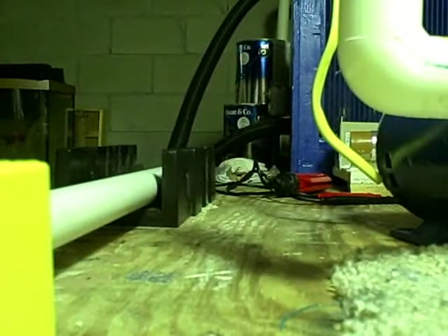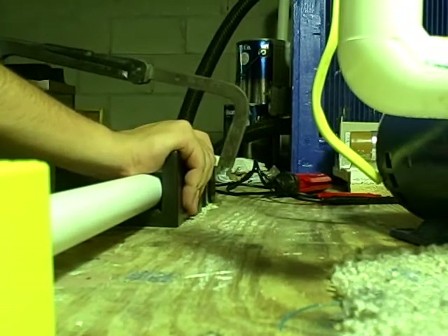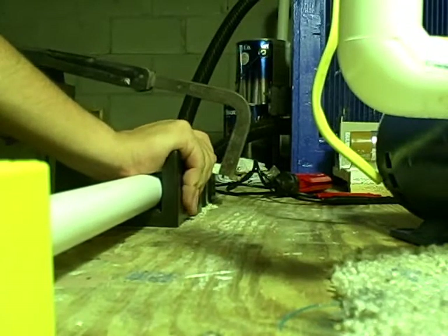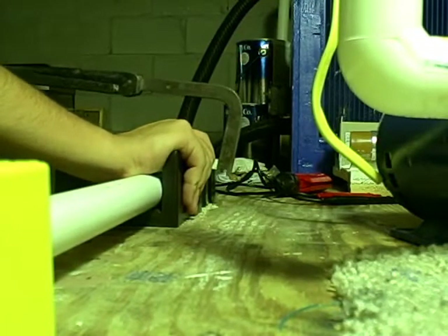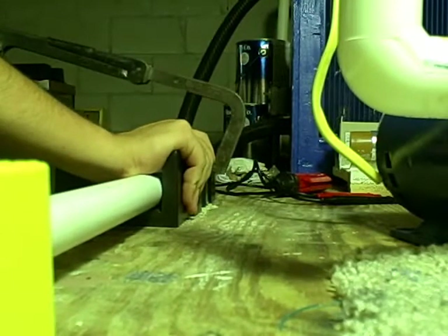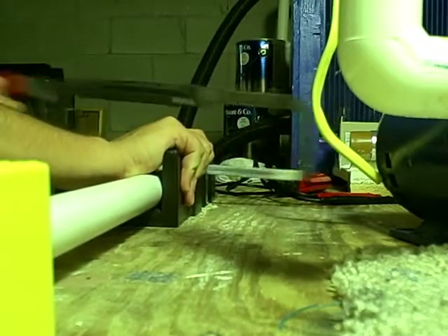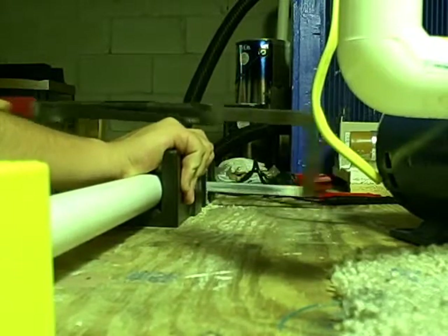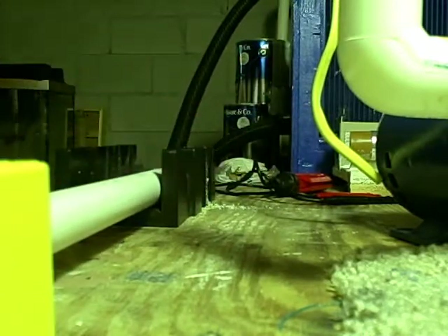You guys fell for that — I'm not going to make you just wait! So simply take your hacksaw like you would with a piece of pine wood in a miter box. With PVC pipe, usually with wood you need to start it carefully, but with PVC just cut straight through.